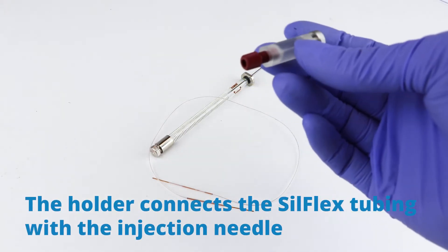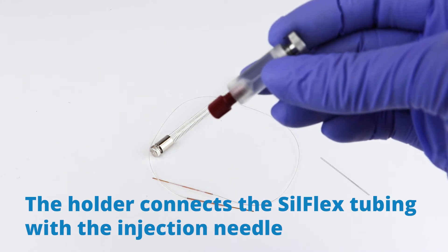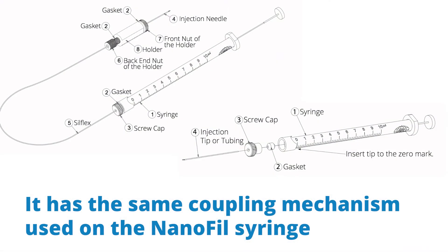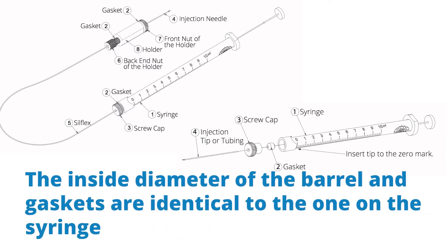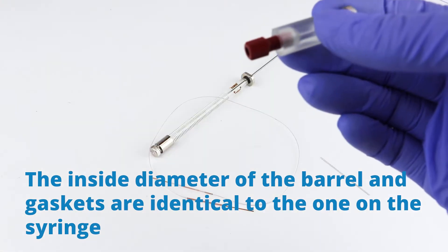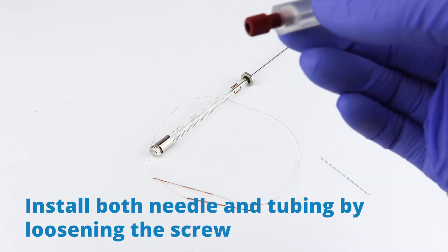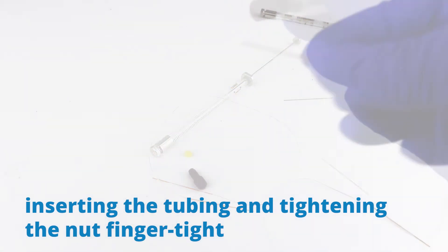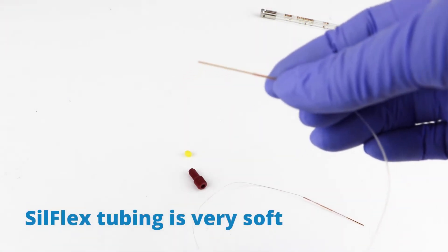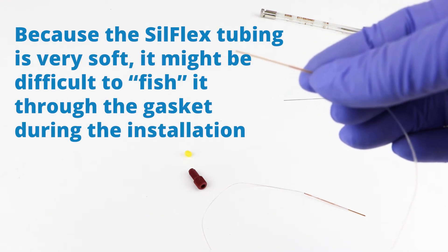This holder connects the Silflex tubing with the injection needle. It has the same coupling mechanism used in the Nanofill syringe. The inside diameter of the barrel and the gaskets are identical to the one in the syringe. You install both the needle and the tubing by loosening the screw, inserting the tubing, and tightening the nut just finger tight.